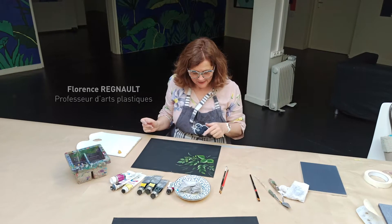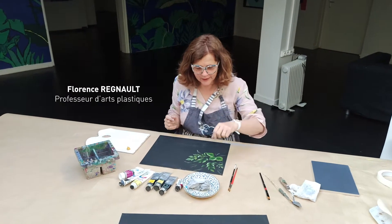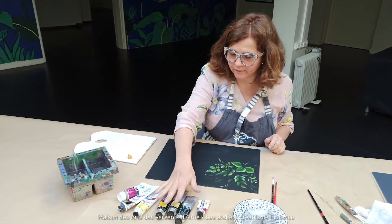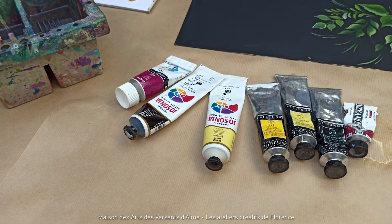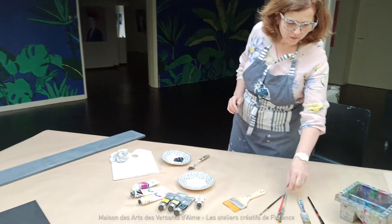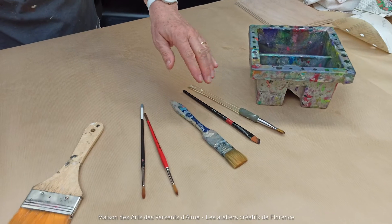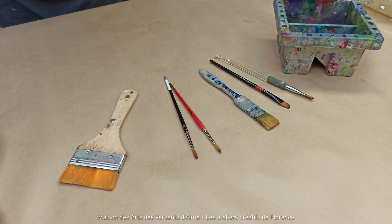Nous allons débuter le deuxième atelier : les feuillages. Pour cela, j'utilise principalement la peinture Jossonia, qui est très couvrante mais très fine au niveau des pigments, mais aussi l'acrylique Sennelier. Voici les pinceaux dont nous aurons besoin : des pinceaux biseautés pour les roses, et les pinceaux ronds pour les feuillages.